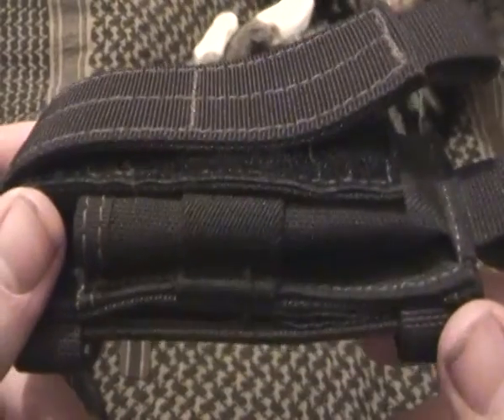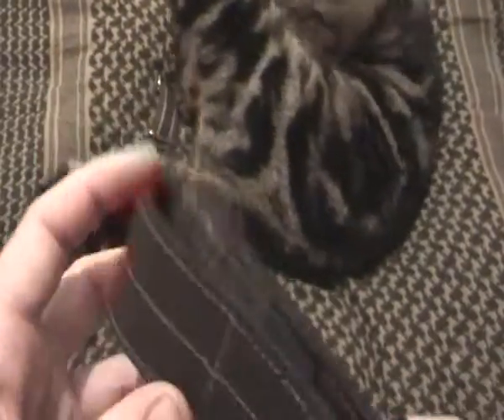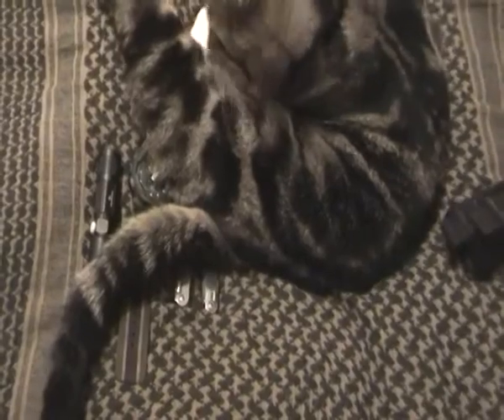I carry the multi-tool in this sheath — it's a Maxpedition single sheath, which stays on the belt.